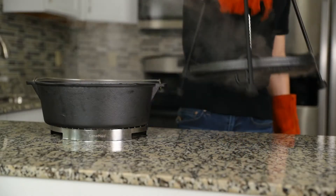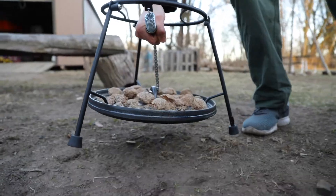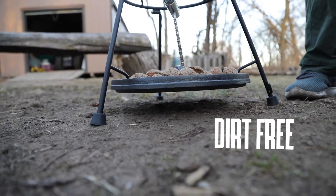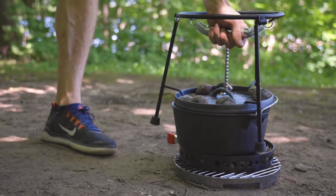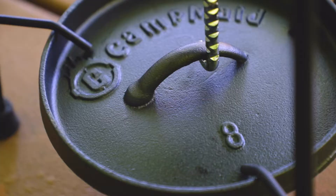The first and best feature of this lid holder is that you can take the lid of your Dutch oven off and not have to set it in the dirt. All the coals stay right on top, and when you're ready, you can just put it right back on. But getting into the details, this thing has a lot more to offer.